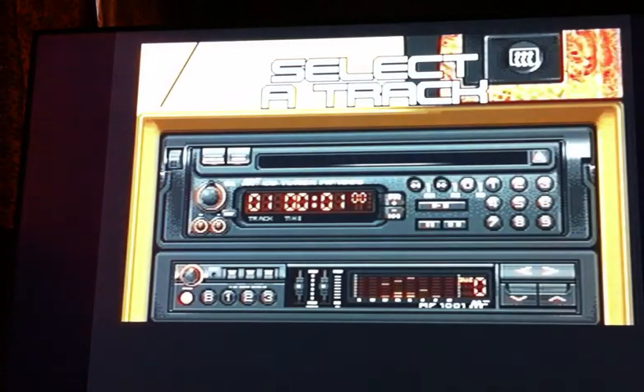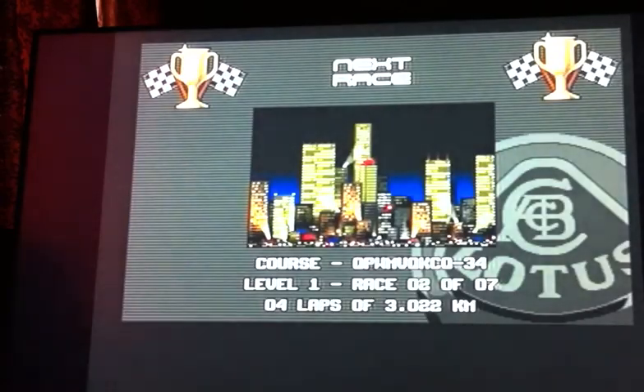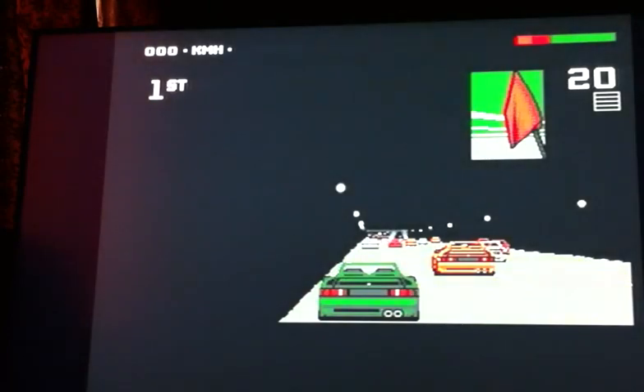I'm not going to play all seven, otherwise it'll be a massive long video. I'll just play this second one. Ooh, night time! Yeah, get down and boogie — this is a good song.